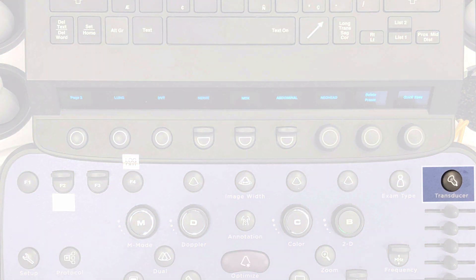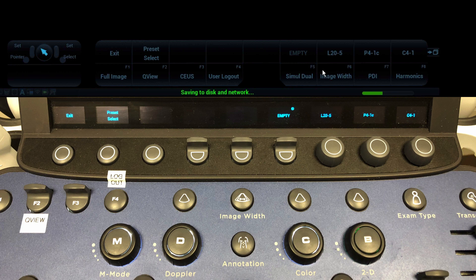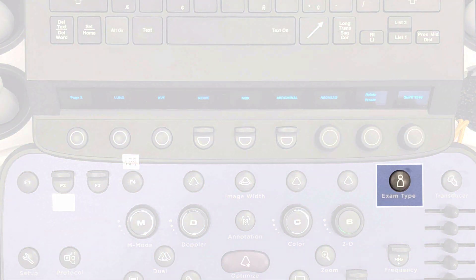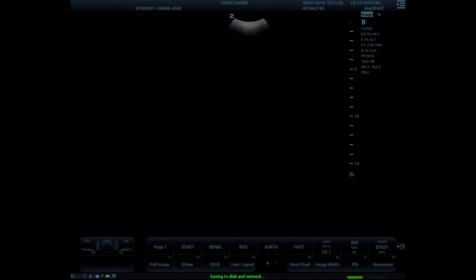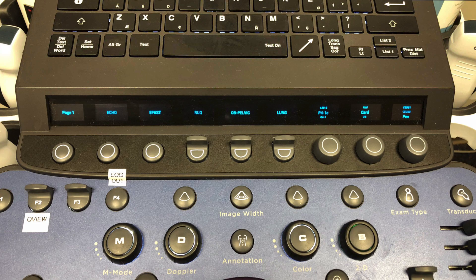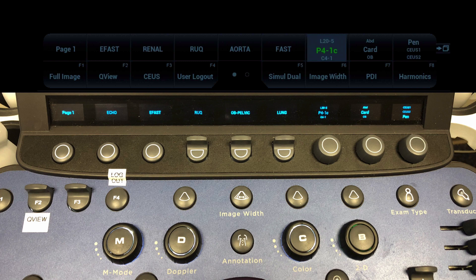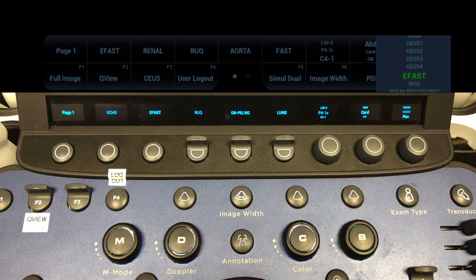Select the probe by pressing the transducer button. Choose the transducer you want to use by the far right OLED buttons with the transducer name listed on the OLED screen. The probe name is also displayed on the top row of the menu indicators on the screen — remember, these are not actual buttons but display what the OLED and function keys are programmed to do. Now select your preset by clicking the exam type button. The OLED soft keys will display the quick pick list of presets most commonly used for that probe; these quick picks may differ based on your location setup. With the far right OLED soft key dials, you can choose the probe by turning the dial to highlight the desired probe and pressing the button to select. Use the other two dials to pick your preset: the middle dial picks the preset group and the last dial picks the exam preset. Press the button to activate the highlighted option.